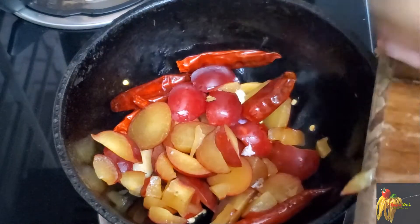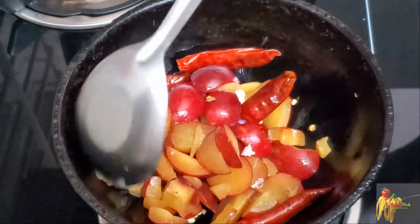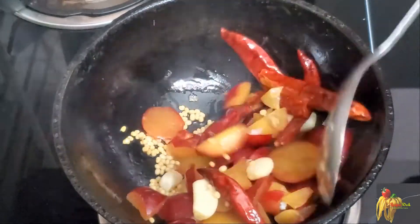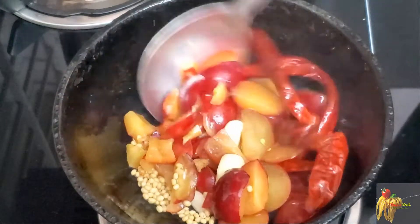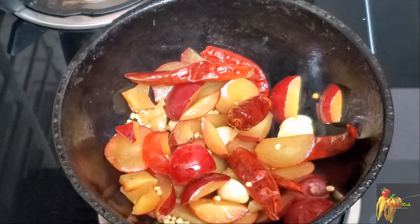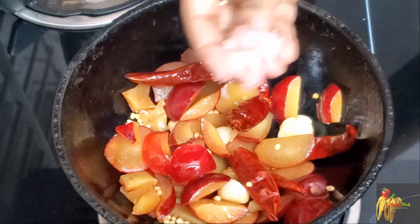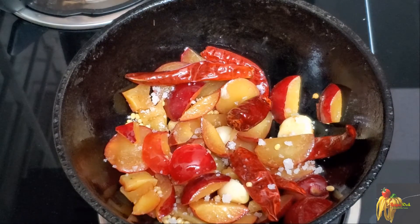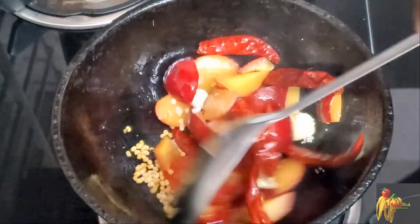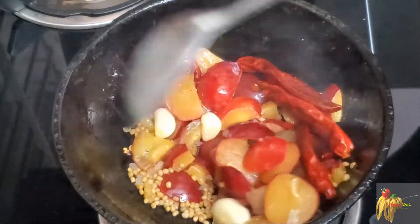We will add the plum and fry it. We will mix it and fry it on a low flame.